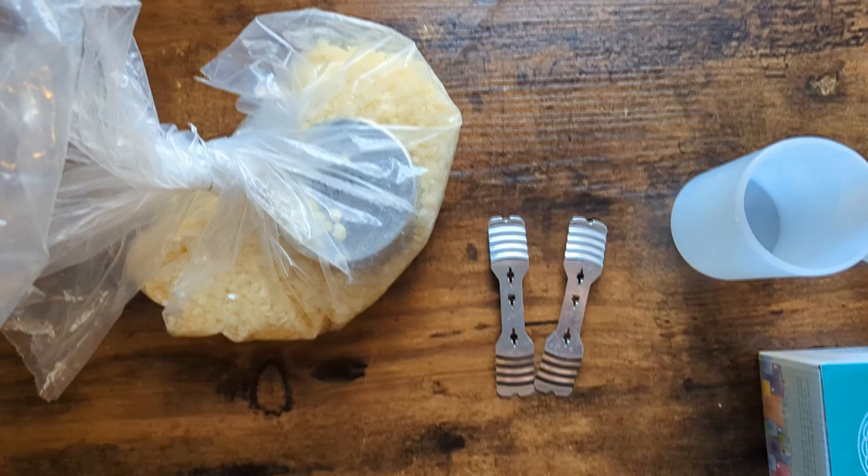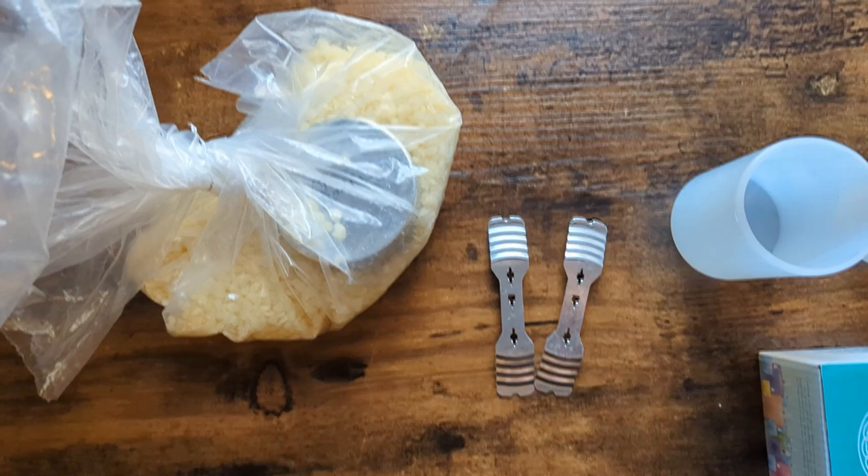Let's start out with the ingredients and supplies I'm going to be using today. Here we have my beeswax. It looks kind of yellow, but it's technically white beeswax — it'll dry white.